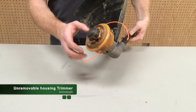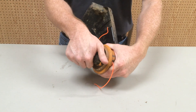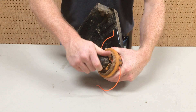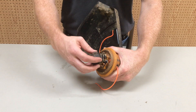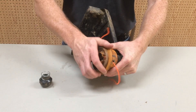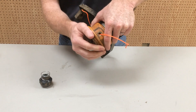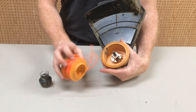First, remove your existing bump knob and spool. Securely hold the trimmer head housing and unscrew the bump knob. Remove the spool, exposing the threaded shaft.